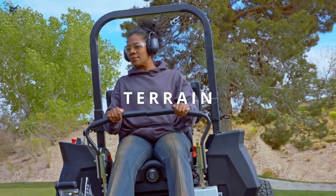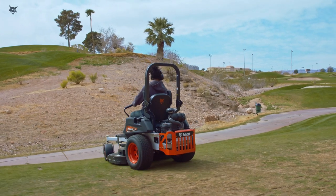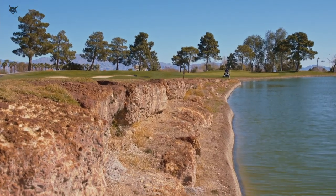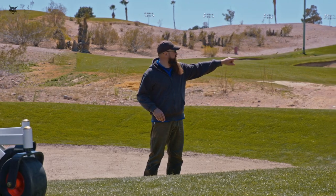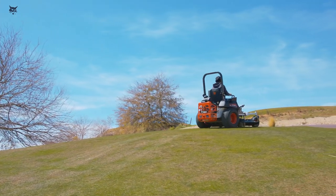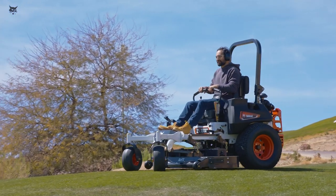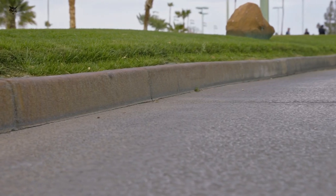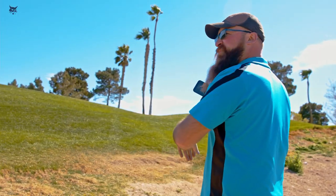Before operating a Bobcat Zero-Turn mower on any terrain, be aware of the slope of the land. Reduce speed and use extreme caution on slopes. Do not mow slopes when grass is wet. Do not mow slopes near drop-offs or water. Do not mow excessively steep slopes and stay off slopes on which the machine cannot back up. Avoid starting or stopping on a slope. Do not turn on slopes unless necessary, and then turn slowly and downhill when possible. Do not make sudden changes in speed or direction. Keep all movement on the slope slow and gradual.